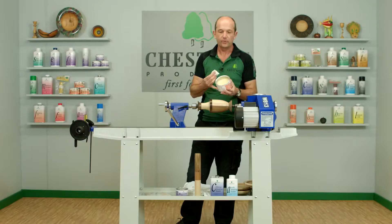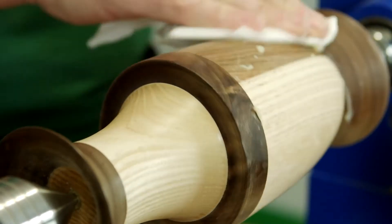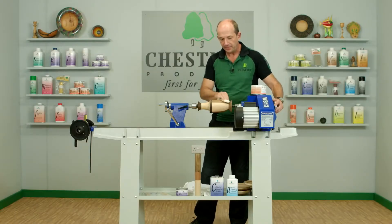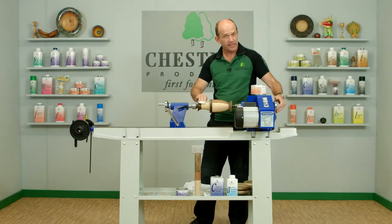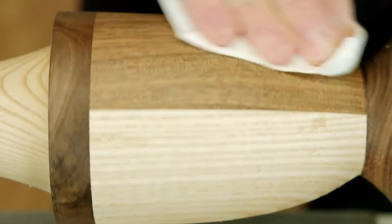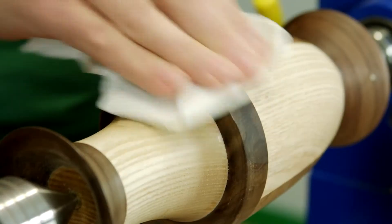It transfers onto the cloth very quickly, so we wipe that over the surface. As we first put it on, it's gliding over the surface quite happily, but after about 15 or 20 seconds you'll feel it start to drag slightly on the cloth — that means the wax is ready to buff up. I can feel that now; I've covered the whole surface, so I'm quite happy to buff that up.